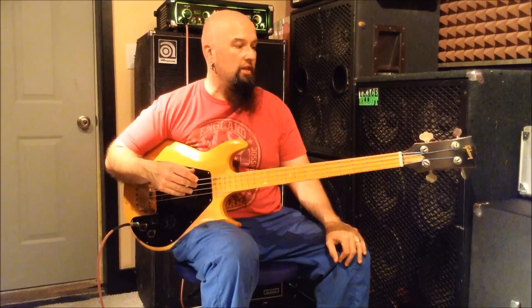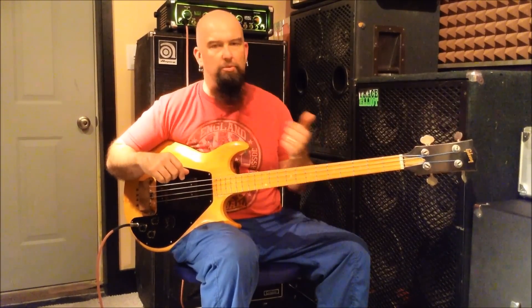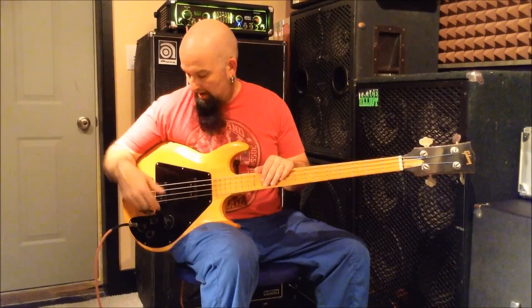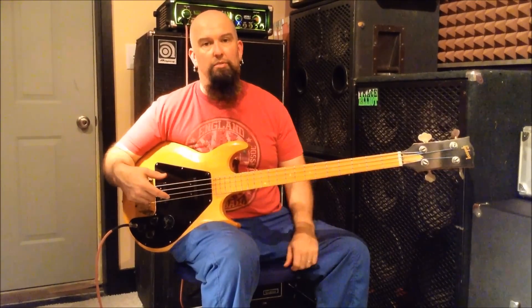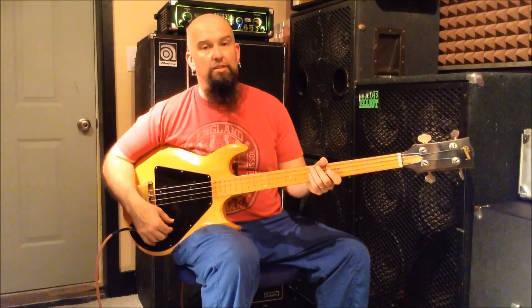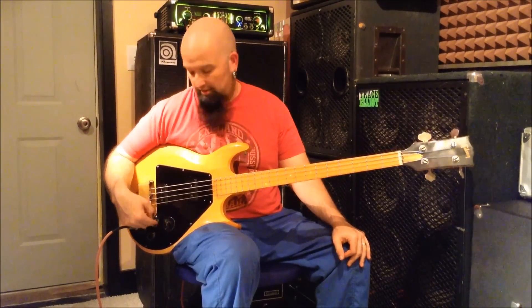The Ripper was like the Cadillac of the Grabber line. You have the Grabber, the G3 which has three singles, and the Grabber which is the slider. This one has two nice Sidewinder-style humbuckers. It has a cool circuit that's different from the Grabber or the G3 because it gives you some variations.